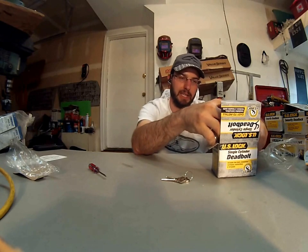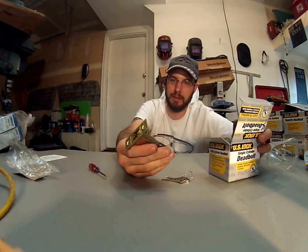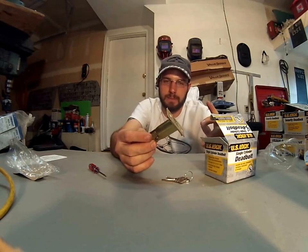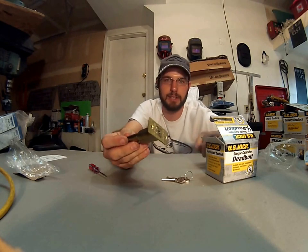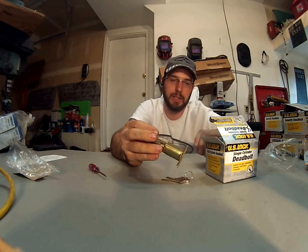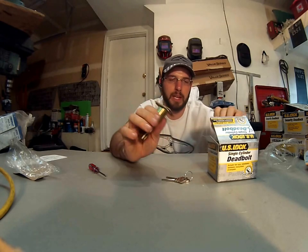I haven't really seen any of these things fail any more than anything else. I've seen the deadbolt latches used just as much as the Schlage commercial stuff, and I've seen those break and I've seen these break too. Either way, I think they're a pretty good unit, and I trust using this for most applications.